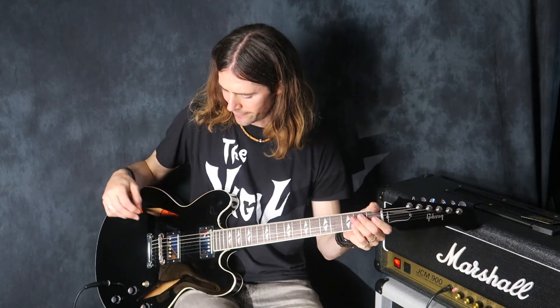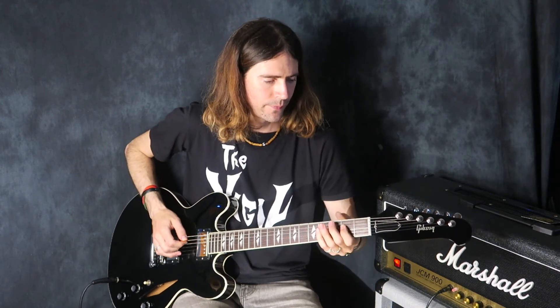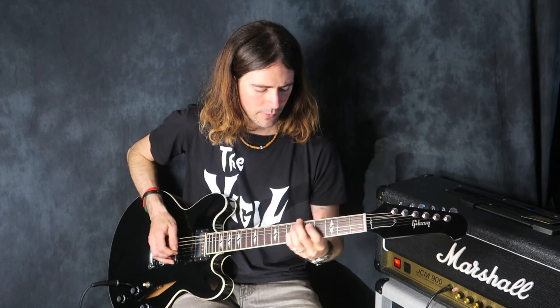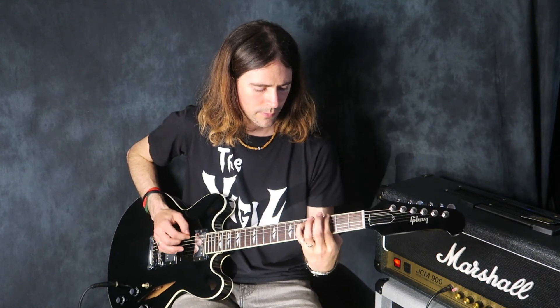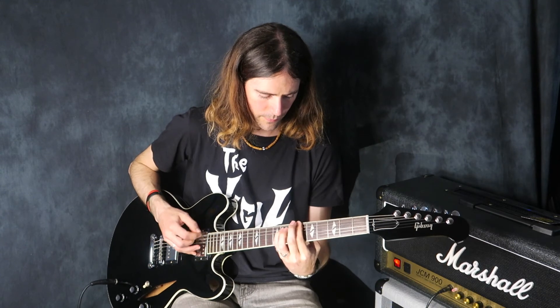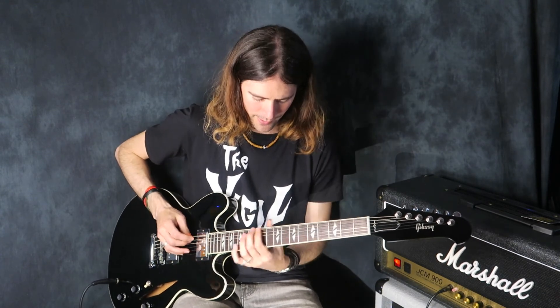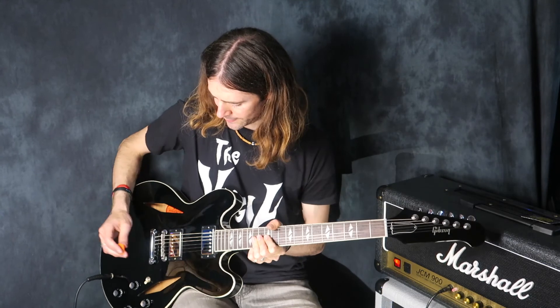These guitars also came in gold metallic and pelham blue of course, but I think the ebony might be the best of the three finishes. It's pretty unique to this guitar. Really nice white binding as well, which sets it off.